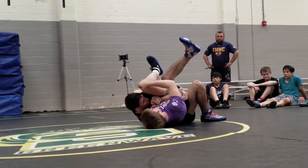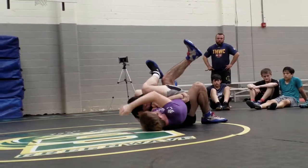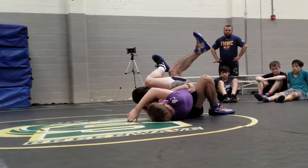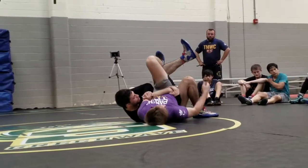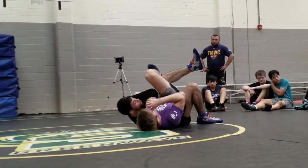We're pinching everything down, pulling this to his far pocket. He can't turn into me. He tries to turn away — this one is pulling back, so he can't turn away either. Guys, you can pin people from here. We've had guys do it.